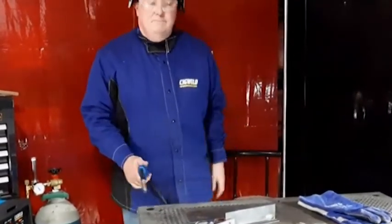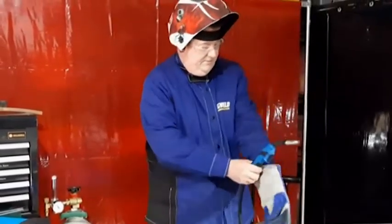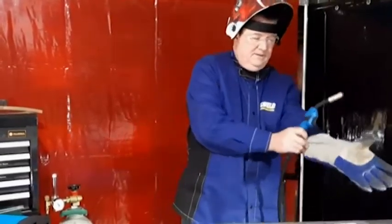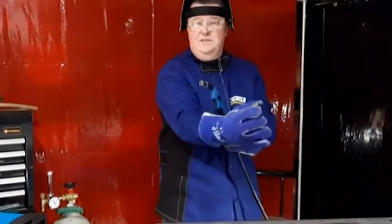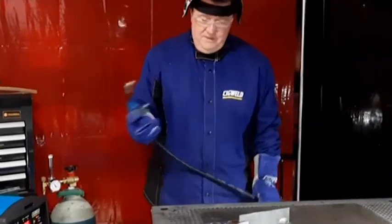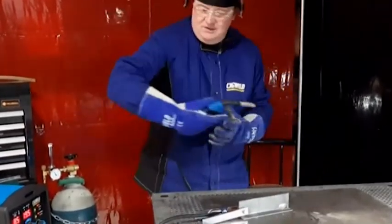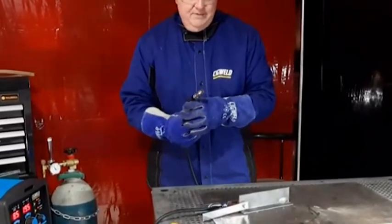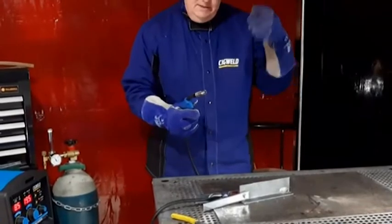We've got to put our safety apparel on — gloves, jacket on, safety specs on, my enclosed shoes, my jeans. I'm ready to weld. I've got the gun coming around the bench so it's in a nice arc. It's not overly bent — it'll make it easier for the wire to come through that arc. Here we go.